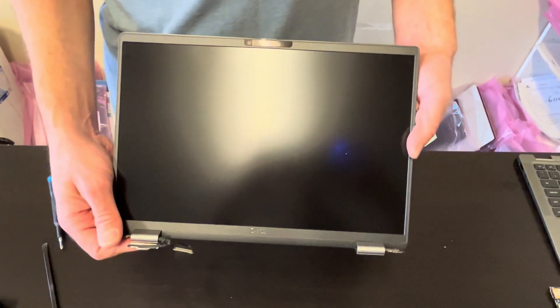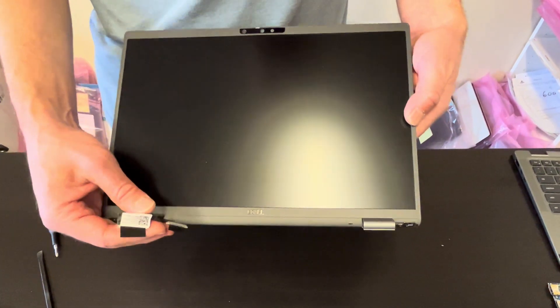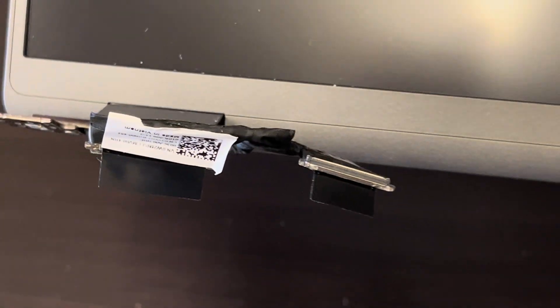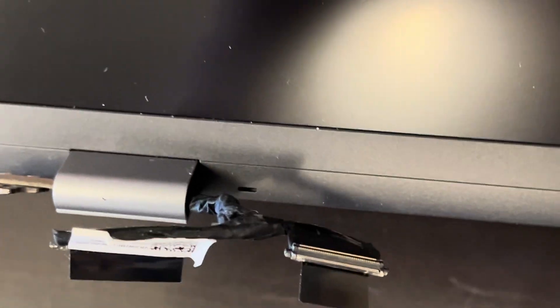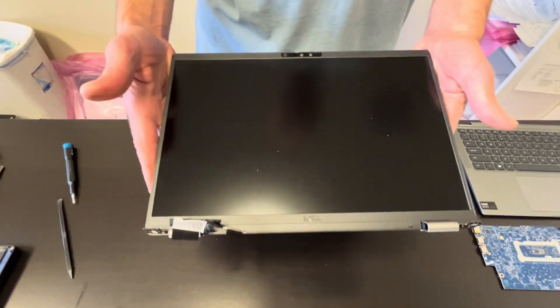Here we have the display assembly. In case you're planning to replace it, search for the part number which is on the video cable — it's fairly easy to replace. Thank you, see you in the next one.